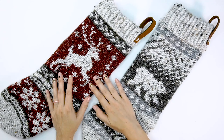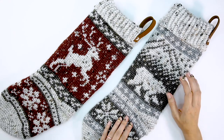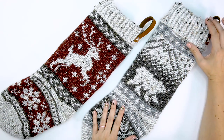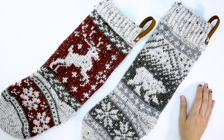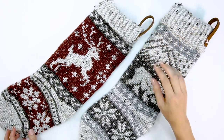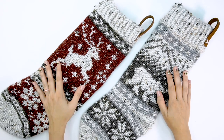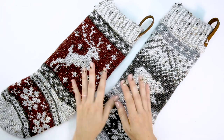Now you have a gorgeous colorwork stocking to hang in your home around the holidays! I also wanted to mention I have a polar bear one that's kind of a matching set — I did a longer cuff on that one and I'll have the stitches for it written in the pattern as well if you want a taller cuff. I love this leather detail but an i-cord works just as well. Thank you so much for joining me for this really fun colorwork holiday project — please hit that subscribe button and I can't wait to work with you again soon.